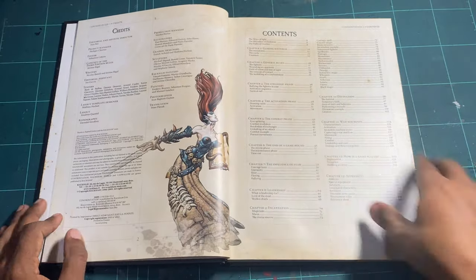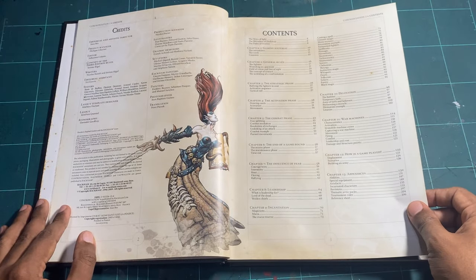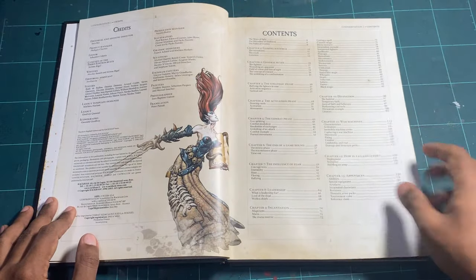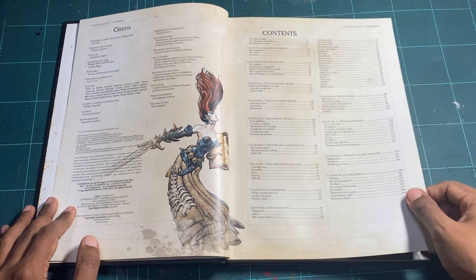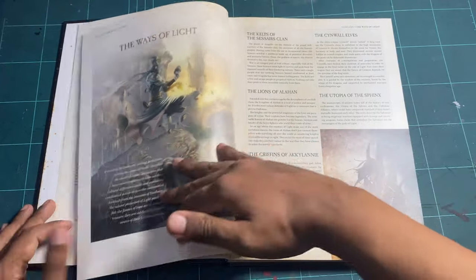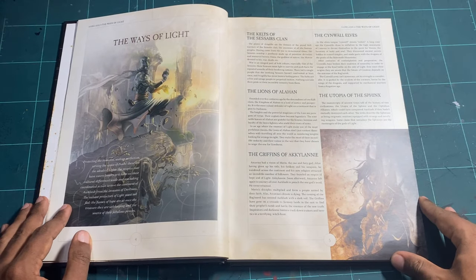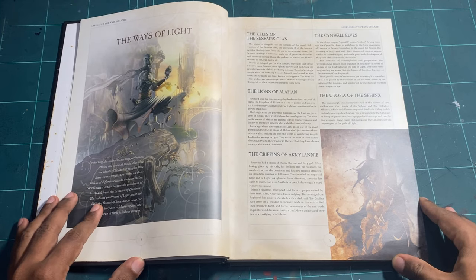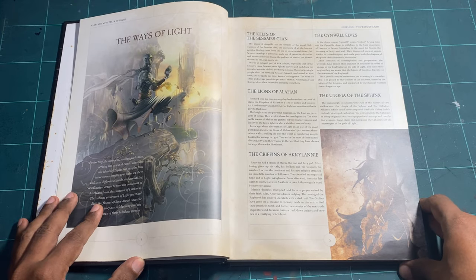Then we have the credits and the table of contents, which is rather full of stuff. And here's some of the art — it's a precursor to what you're going to get inside, because there's going to be a whole lot of great art inside.